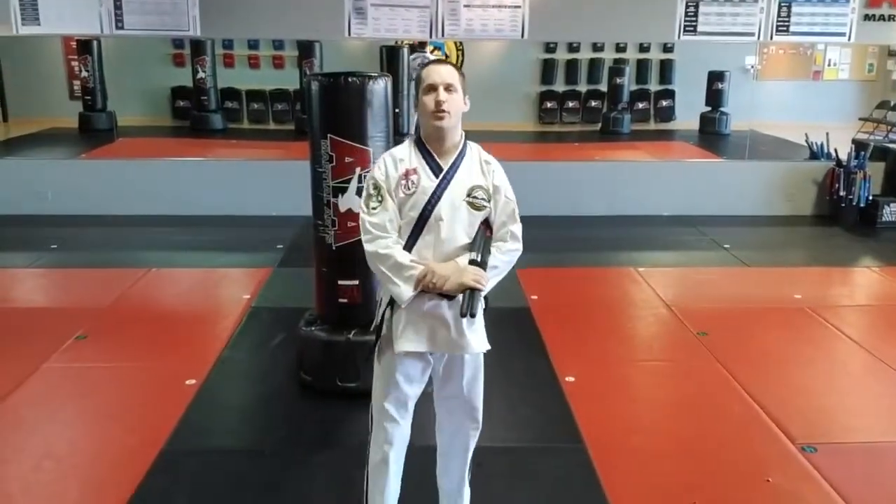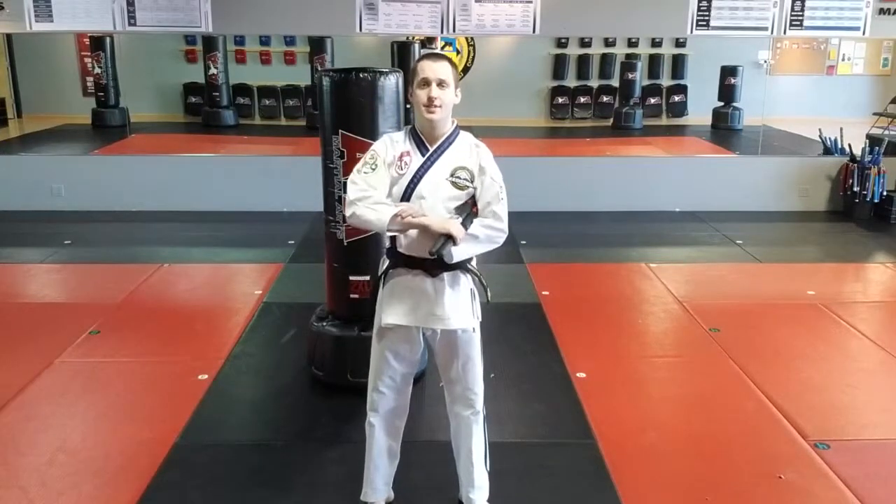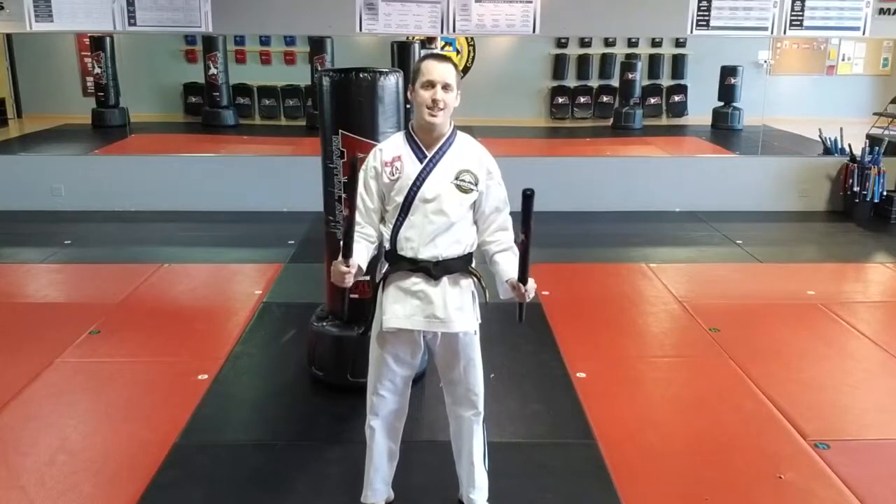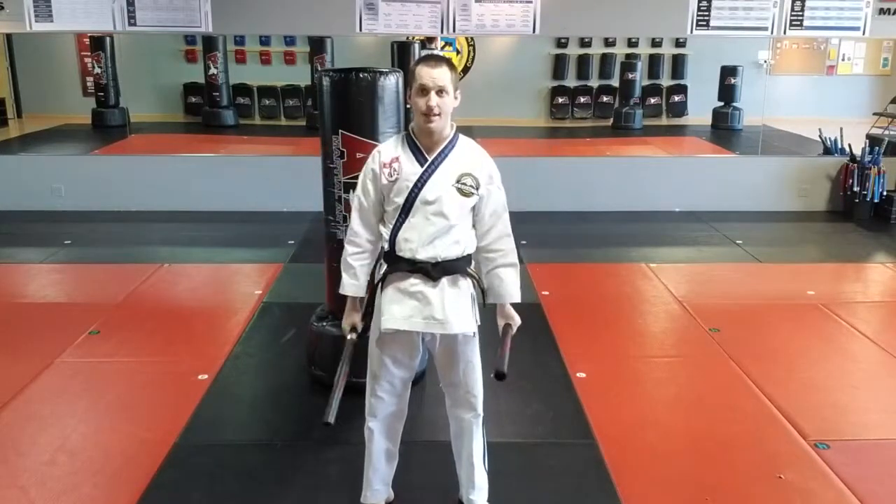Hey, this is Carson Clues, and my camera is slightly crooked — we're going to fix that. Hey, how you doing? What's up? All right, today we're going to be covering the advanced stick material. This is the stick material we cover in March and April for the advanced class. We're going to be covering an offensive three count and a defensive three count with the double sticks.